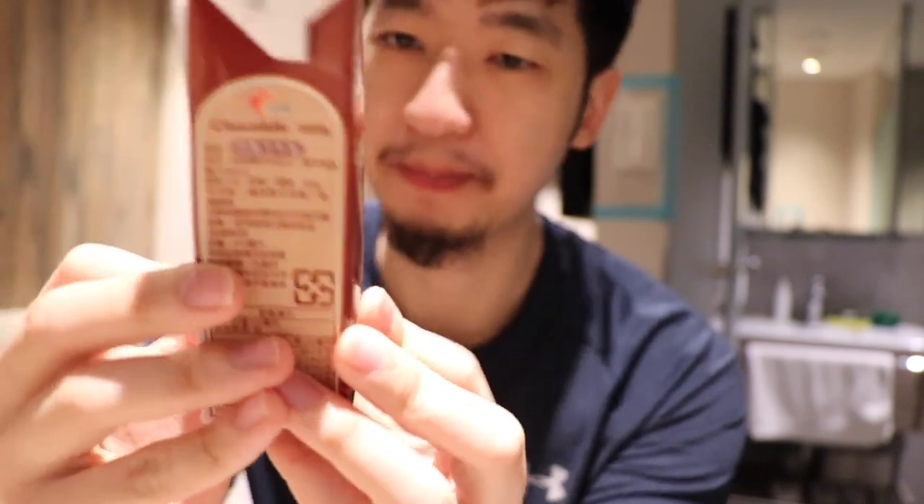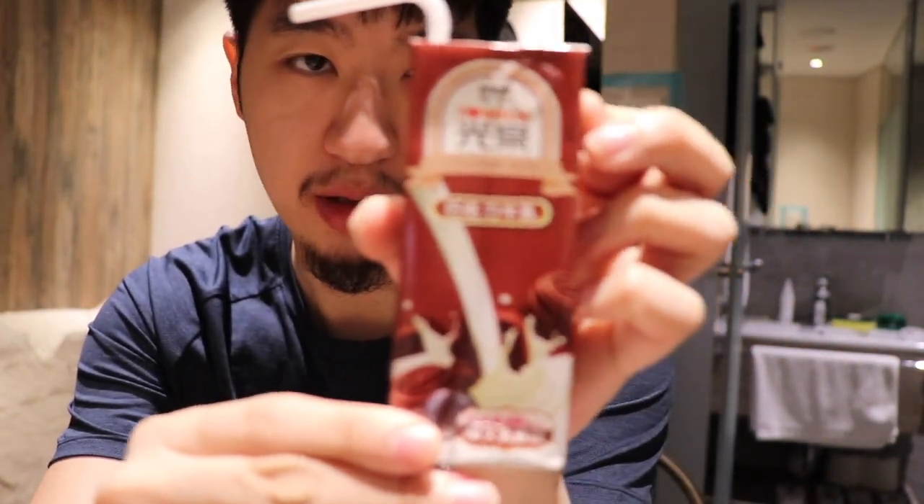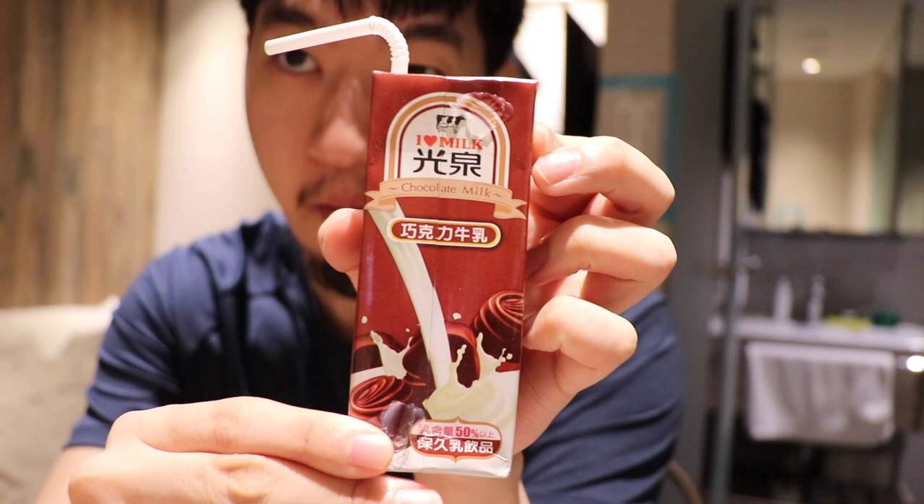Let's try out this chocolate milk right here — take out the straw, do a little shake, and let's do a little taste test of the chocolate milk. Pretty good chocolate milk.